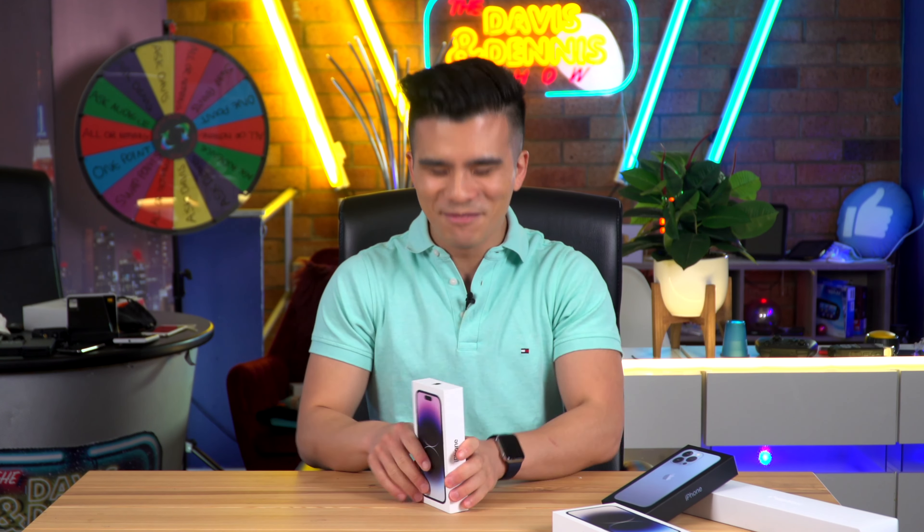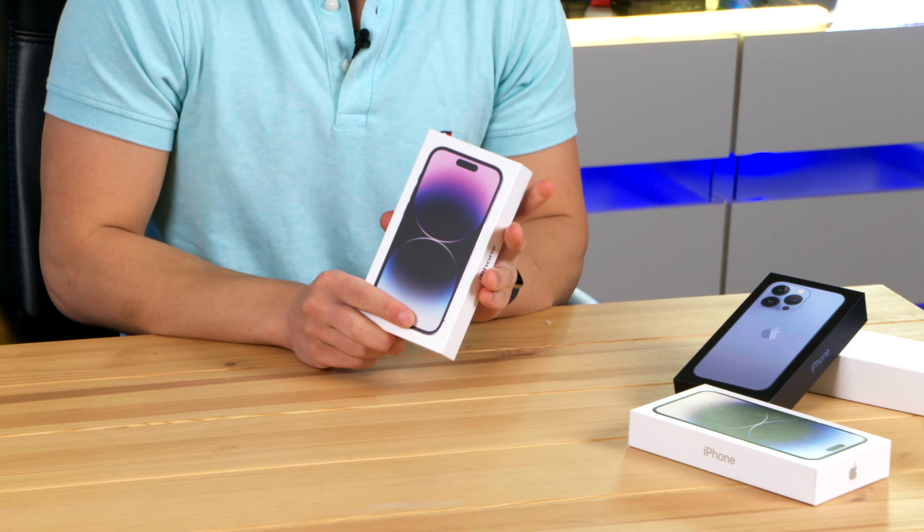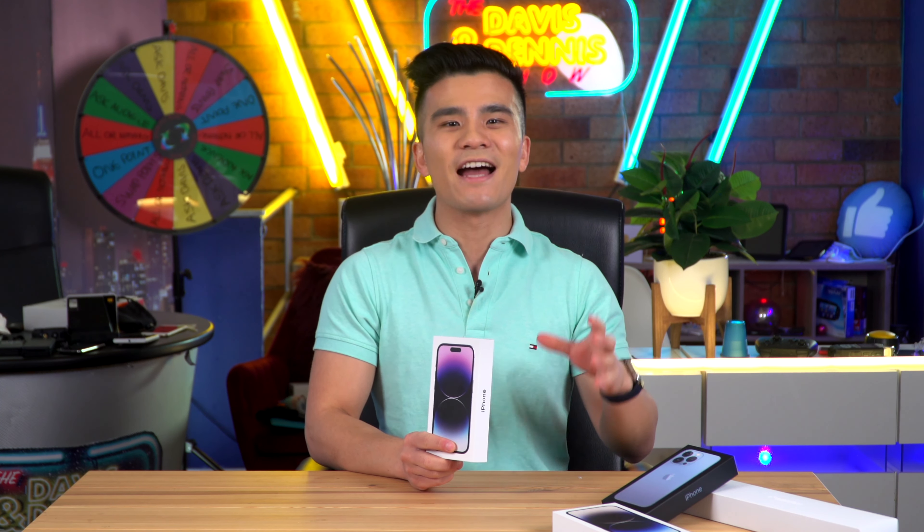It's finally here. Let's unbox the iPhone 14 Pro. I am so excited. It's quite possibly the biggest upgrade we've had in quite a few years, and over here we've got the deep purple version in the one terabyte size.